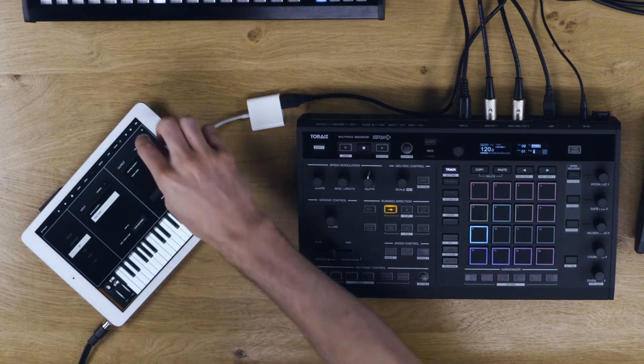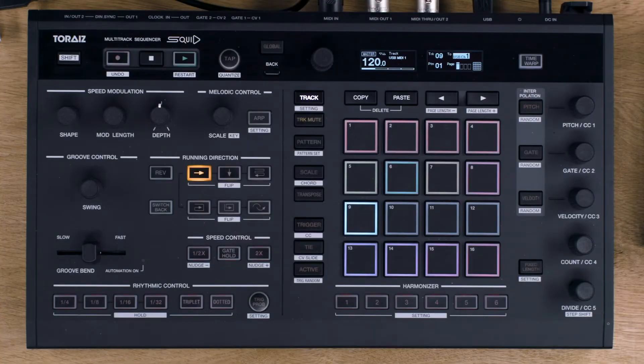Select the MIDI channel to match that on the Squid — we'll select channel 1. Enter scale mode, and you can trigger the iPad from your Squid.